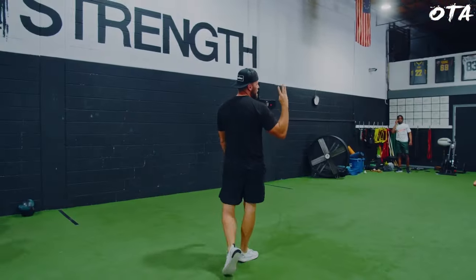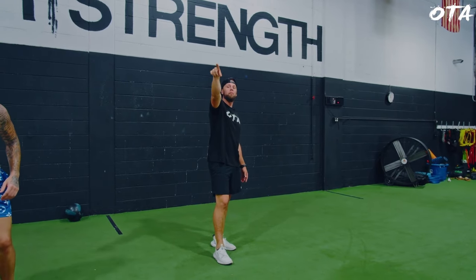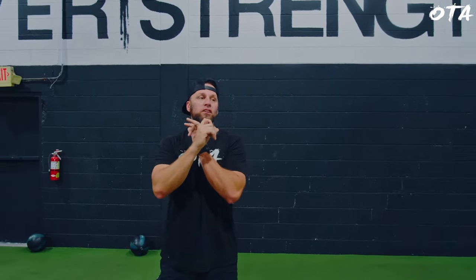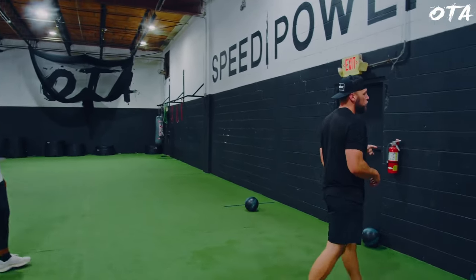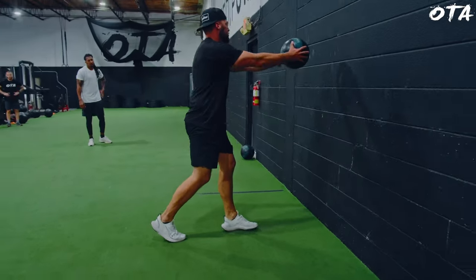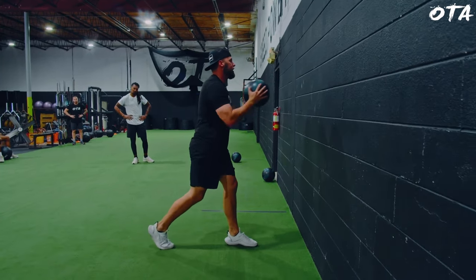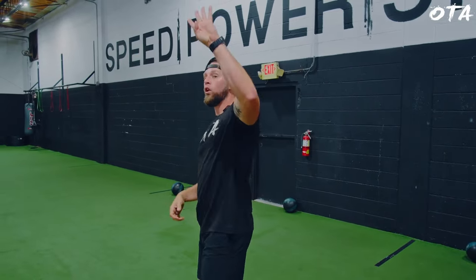Two movements, four rounds. Number one, go to dumbbells — dumbbell neutral grip press. Last week you went six; I want you to try to match the same weight or heavier for eight reps. Four sets, eight reps. Right after that, come over here — rebound med ball chest pass. Staggered stance, fully extended, about a foot from the wall. Elbows in tight, exploding as fast as you can. 20 reps. Eight there, 20 here — back and forth for four rounds.